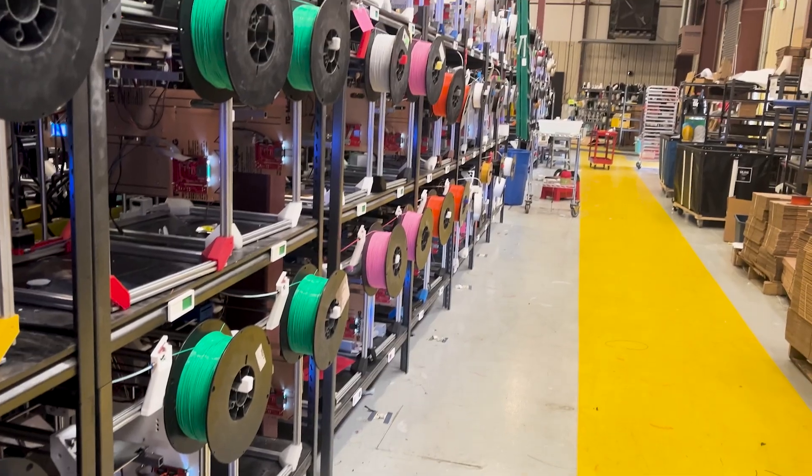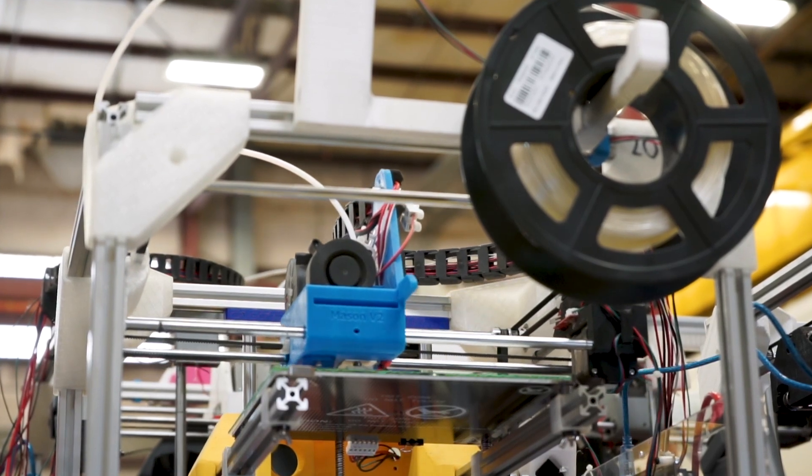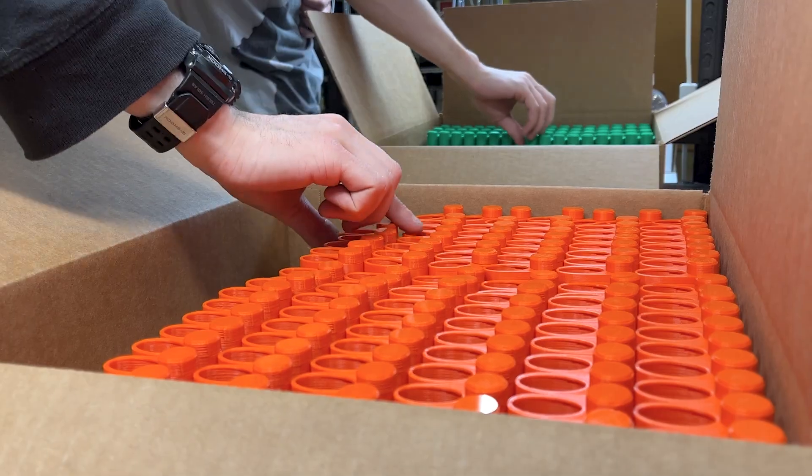The Slant 3D Etsy integration gives you access to all of our largest print farms, letting you expand your business without having to buy new machinery or having to worry about the shipping of additional orders. This makes sure that you're able to focus on your customers and focus on your products, rather than having to focus on what is the right tape to wrap your box in.